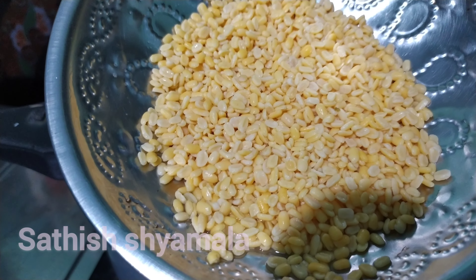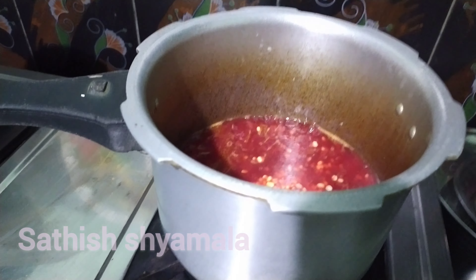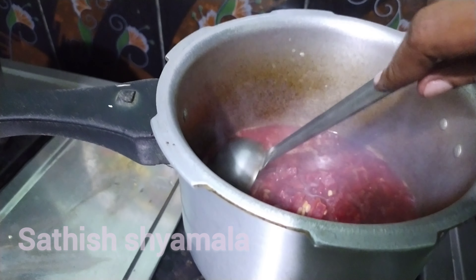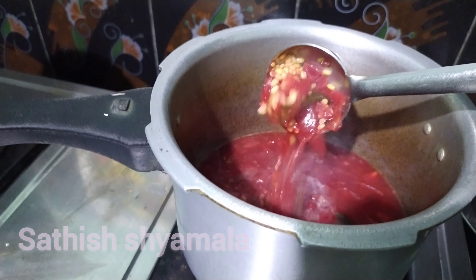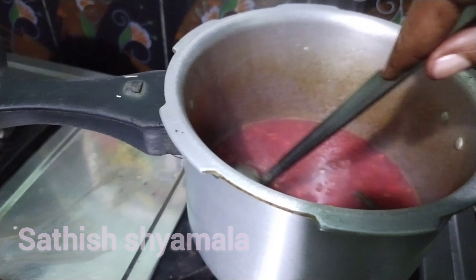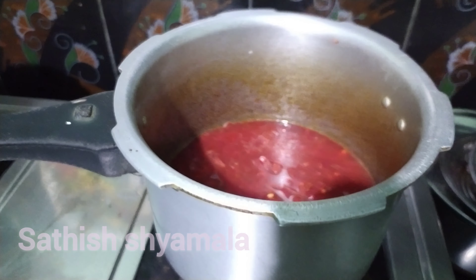It doesn't look good. If you add the same bread, it will be correct. That will be good.